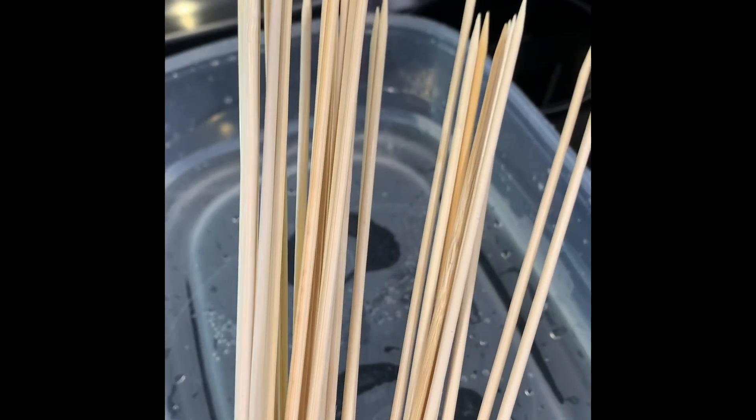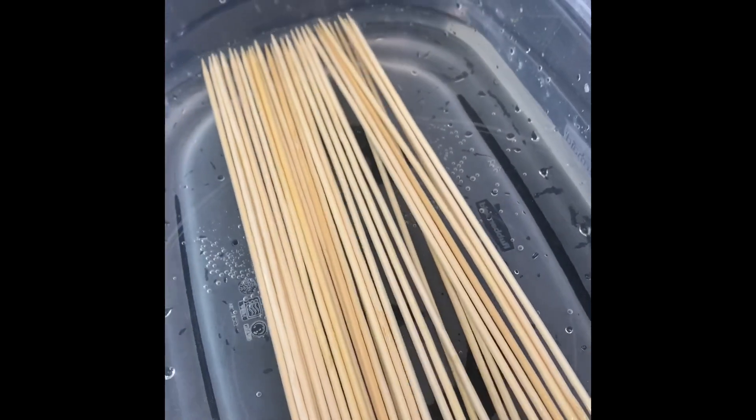Put this in the refrigerator and let it marinate for about 30 minutes to an hour and we'll be right back. In the meantime, I'm going to go ahead and get our skewers in some water because we don't want those to burn in the oven. Here we have some bamboo skewers — we're going to go ahead and let these soak in the water.